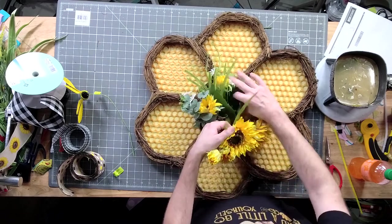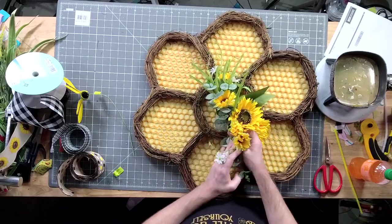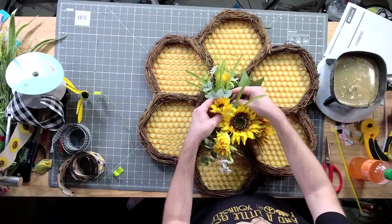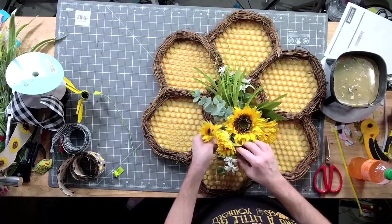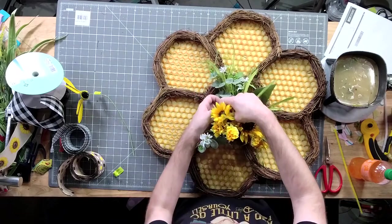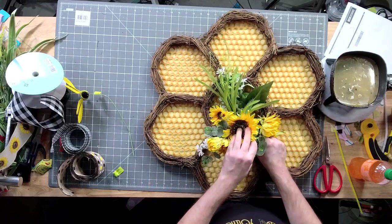All right y'all, now I'm going to just work some of my flowers back all the way around. I want some going down and some coming back up — I want some of these greens down here too.